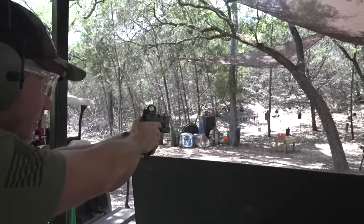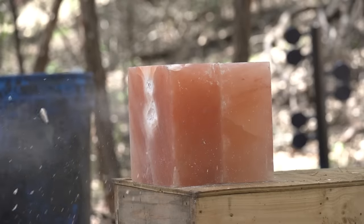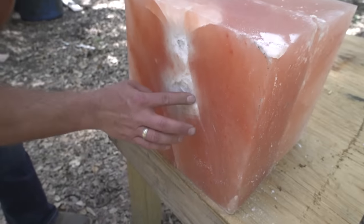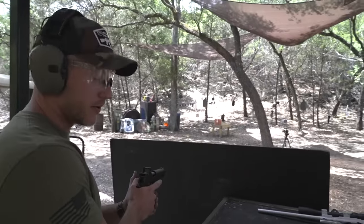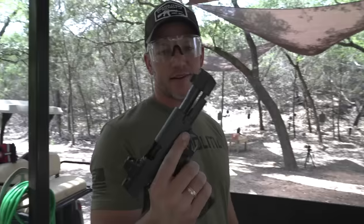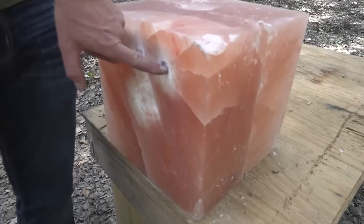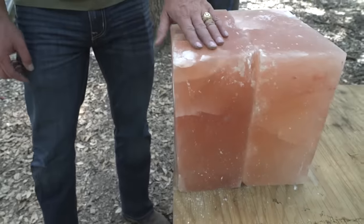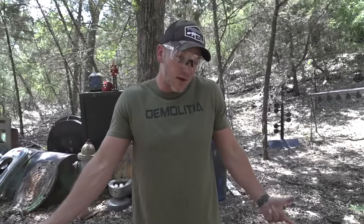Staccato XC — this is a 9mm. Still hardly doing anything to our salt block. Nighthawk, 45 ACP — check the comments, there's going to be all kinds about the lead I just licked. Comp 1911s and 2011s are so cool. We got a hit right here, kind of like a sunrise crack. The 45 penetrated nothing — cracks went halfway through the block, but nothing up front. 10mm is going a lot faster, so it might have a chance. Kimber, chambered in 10mm.